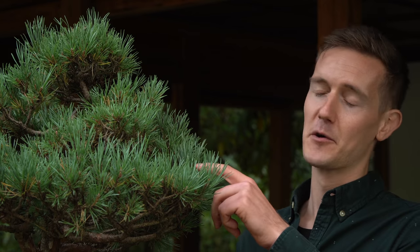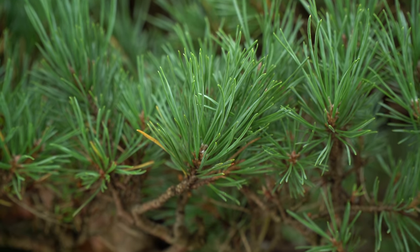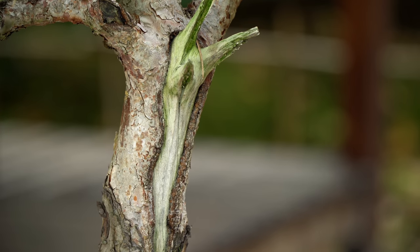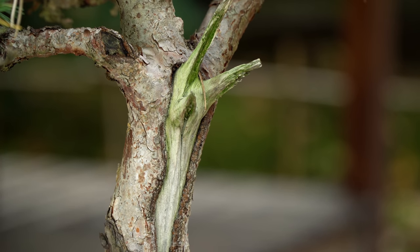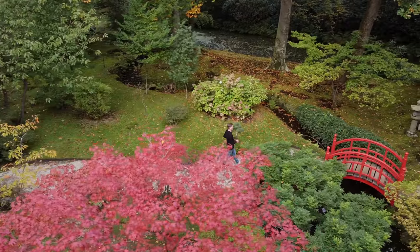If the needles of your pine turn yellow, this is often a result of not enough light or improper watering. Make sure you place your bonsai outside with enough sunlight, and water it generously as soon as the soil gets slightly dry. The soil should not be wet constantly.